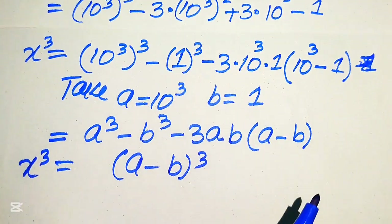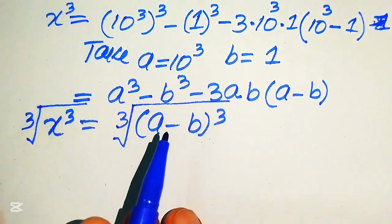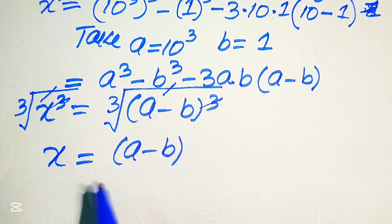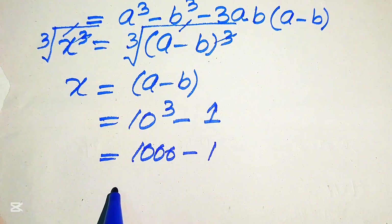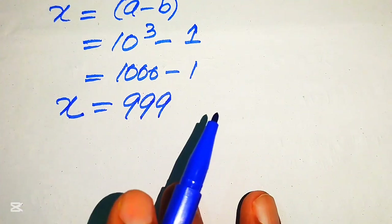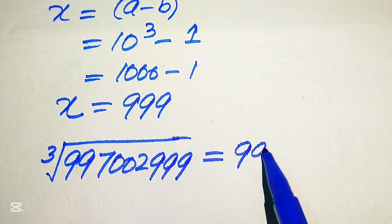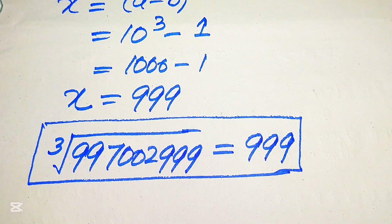This is the value of x³. Now we take the cube root on both sides: the cube and cube root cancel, giving x = a - b. Back-substituting, a = 10³ = 1000 and b = 1, so x = 1000 - 1 = 999. Back-substituting into our original equation, the cube root of 2997002999 equals 999. This is our final answer. Thank you for watching — please subscribe for more exciting videos.